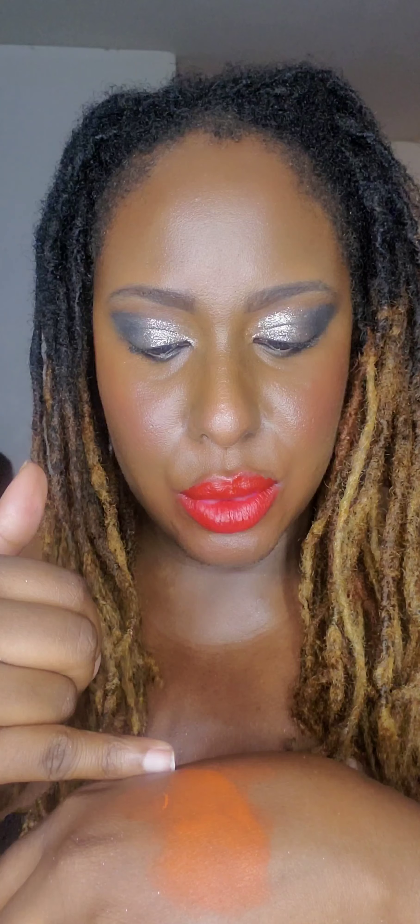Let me do a quick swatch of the orange ColorFix since this is my first time trying it — I just purchased it today. This orange looks very nice. I'm thinking about doing a look with this orange, and what would be a bold look is pairing it with a navy blue and a black lipstick — that would look very bold.